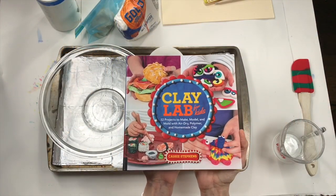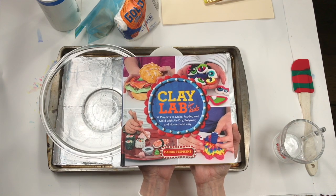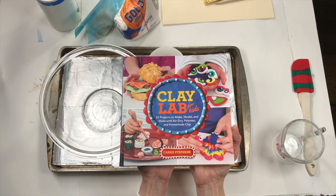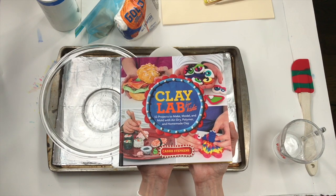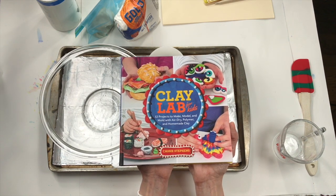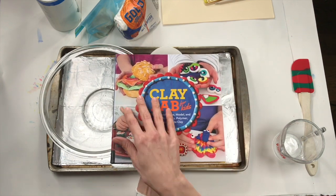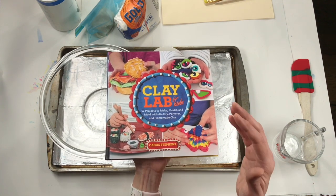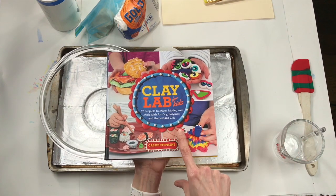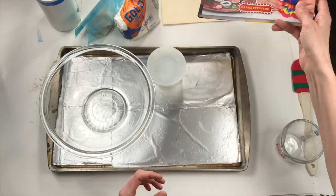Friends, today we're actually going to be using a recipe and making a project for my clay book. This clay book that I wrote a couple of years ago has all sorts of clay projects in it, but it's the kind of clay that doesn't have to be fired in a kiln. Most of us don't have a kiln, which is a special oven — it's called firing because it gets as hot as a fire. All the clays in this book are either clays you can buy at the store or clays you can make. The recipe we're using today can actually be found in this book as well.